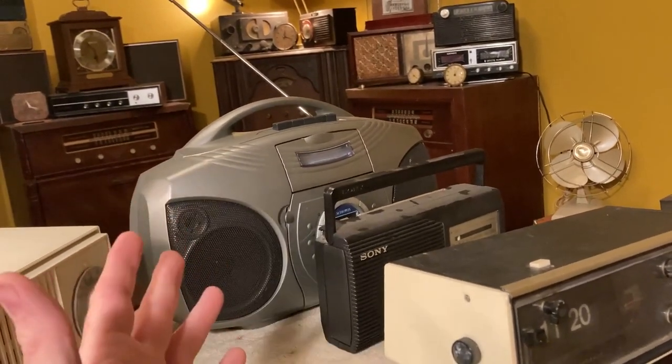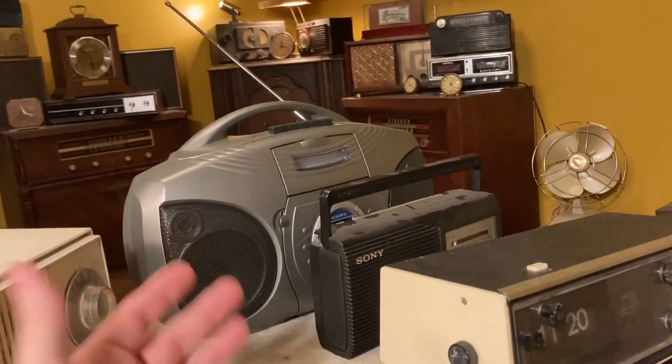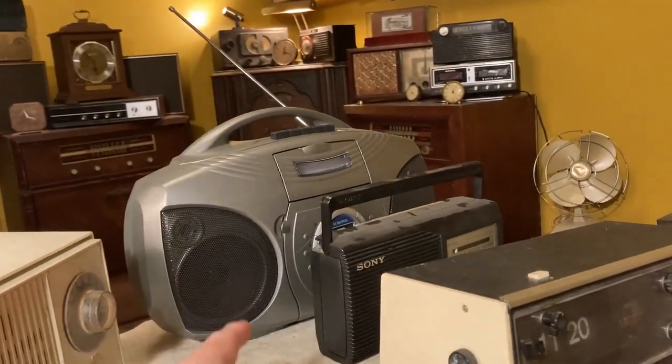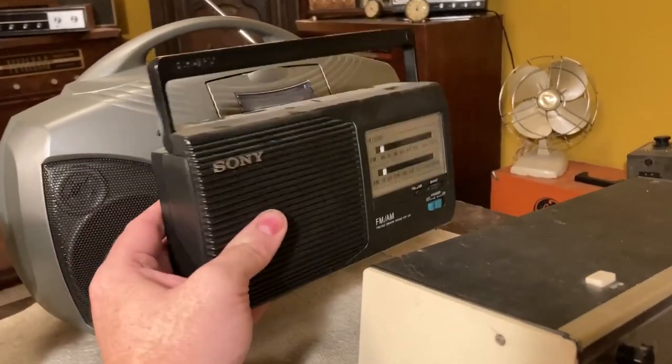Think about that — the more modern one I don't have any interest in at all, and I don't see it as collectible. I don't see that as collectible at all. If somebody wanted to throw that away, I probably wouldn't have that big of a problem with it. But if somebody wanted to throw this one away, I would say, don't throw that away — that's a neat little radio.